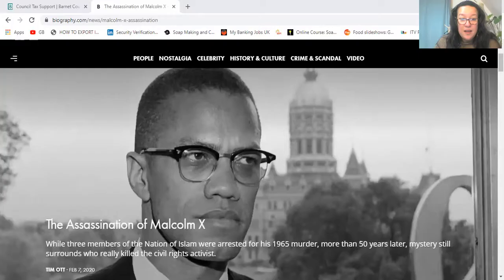First I want to share a screen with you from a certain website. I'm sharing the screen, and this is actually what I would use as a reference — this image of Malcolm X. So now we know what image we're referencing. I've actually printed it out and I will guide you based on this.